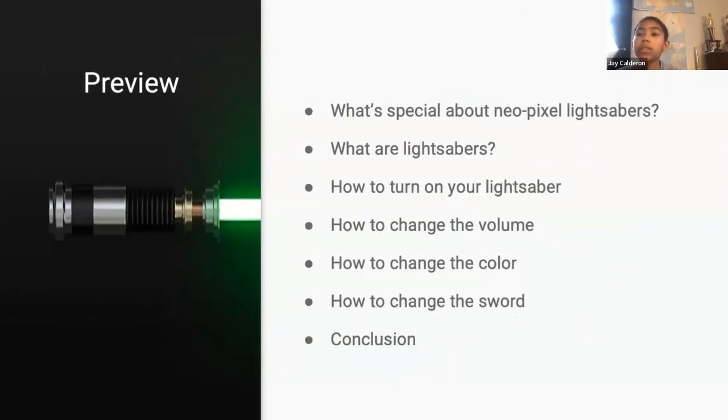Preview. What's special about Neopixel lightsabers? What are lightsabers? How to turn on your lightsaber. How to change the volume. How to change the color. How to change the sword. Conclusion. Next.